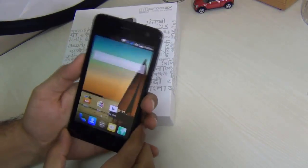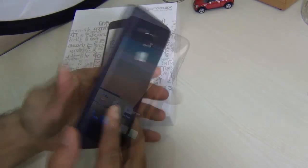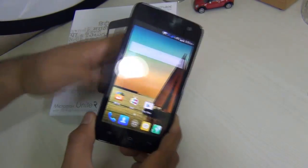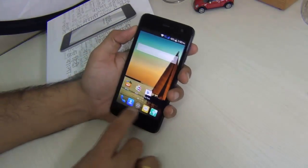Hey guys, what's up? I'm Rohit Kuranayi, host on ClickDigest, and we are back with the Micromax Unite 2. In this video we are going to address the top 3 questions which have been coming up over and over again in the comments on the previous videos.